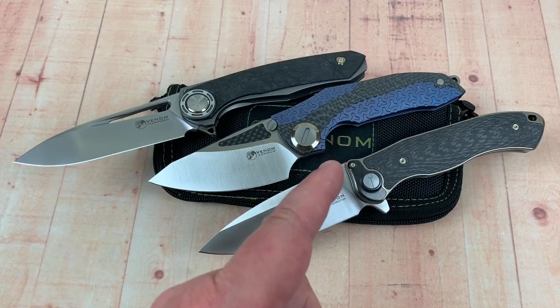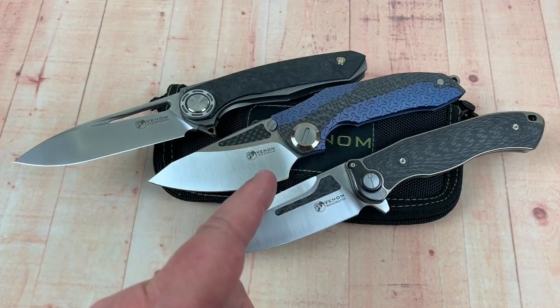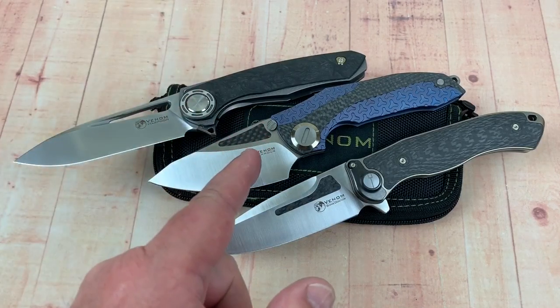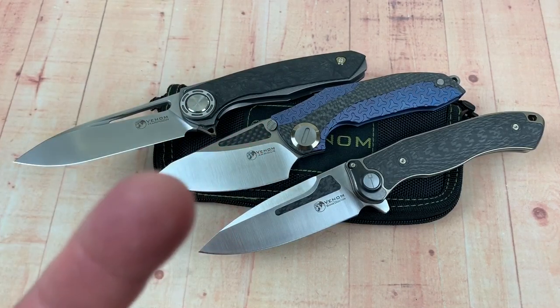Thank you so much. I'm going to let you go. I'm going to play with my KJ knives, because you know what we do around here — we love them knives. So you guys, stay sharp. Bye.